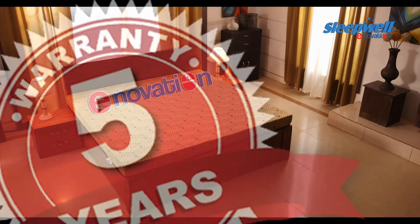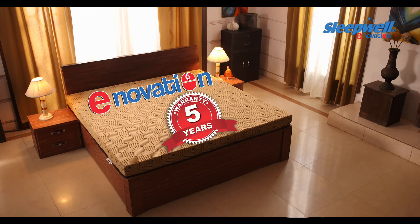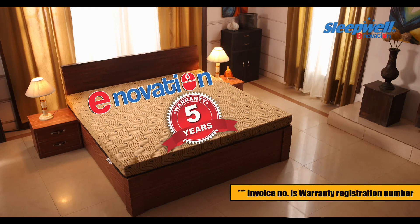The arrival of your mattress is just the first step towards your better night's rest, because Sleepwell makes sure that you sleep well. Your Innovation Mattress comes with a warranty of 5 years. The invoice number is your warranty registration number.